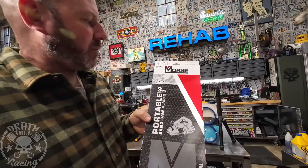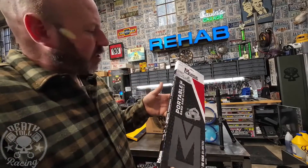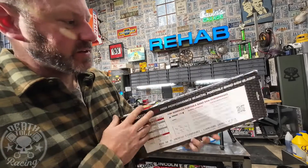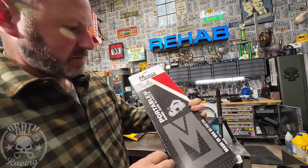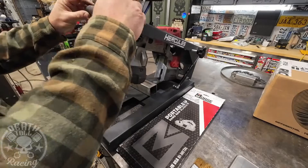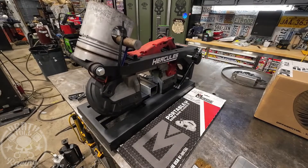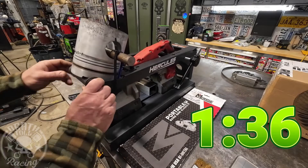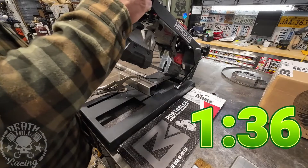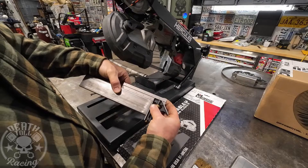The next blade is the Morse at $20.99 for three. It claims it's cobalt but does not specify how much cobalt is in it. It is also made in the USA. The cut with 40 ounces of weight took 1:36 — that's pretty impressive, almost a minute faster than the DeWalt. And it's just as square as the DeWalt — a 10 out of 10.